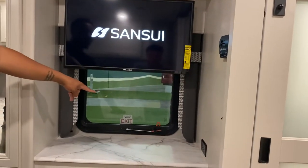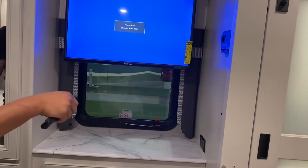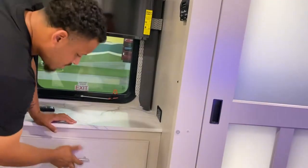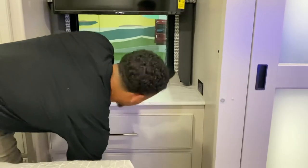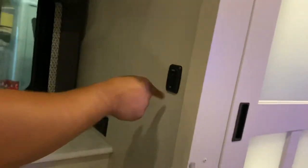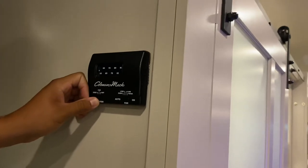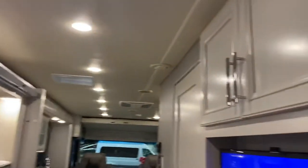You have another emergency exit right there too — lots of safety features. The TV is ready for you to hook up your channels. You do have a privacy curtain. You have more drawer space — plenty of storage. You do have another 110 outlet right here, and the light switch for your room is right here. This controls the AC unit right above your bed.